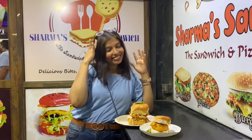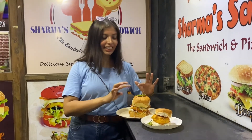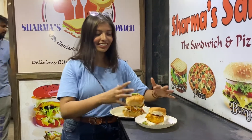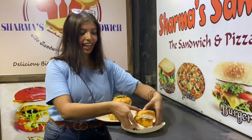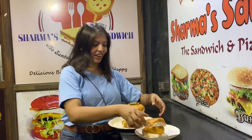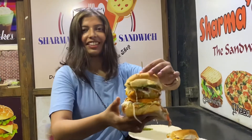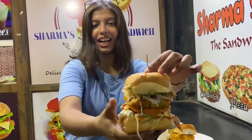This is our Maharani Burger. So this is our Maharani Vada Pau, and we have a simple Vada Pau alongside it so you can see how much difference there is. This is the normal Vada Pau which everyone likes. And this is the Maharani Vada Pau — it's such a big one.